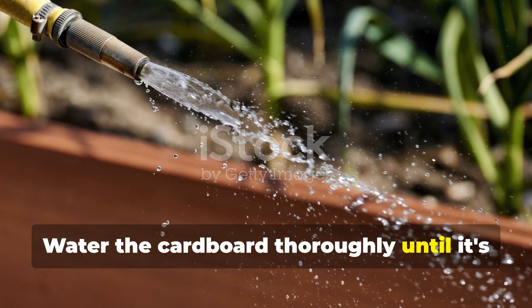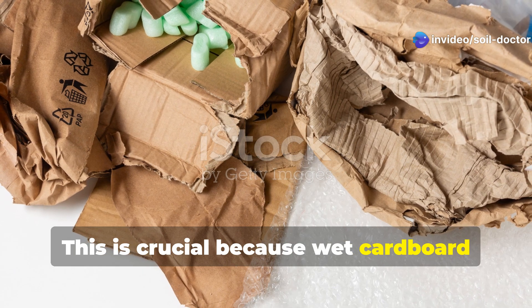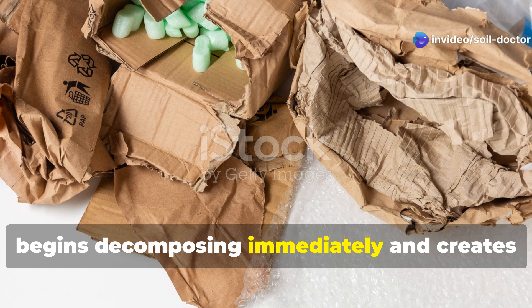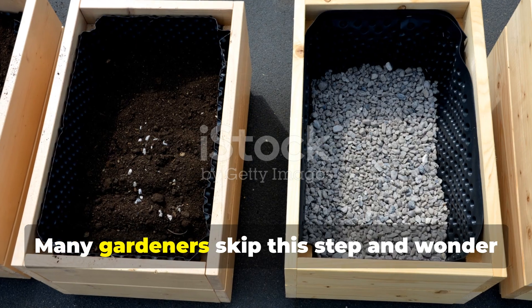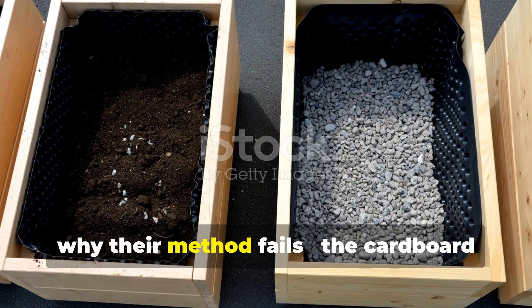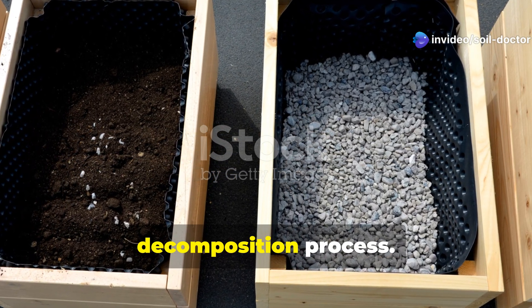Water the cardboard thoroughly until it's completely saturated. This is crucial because wet cardboard begins decomposing immediately and creates the perfect moisture base for your entire system. Many gardeners skip this step and wonder why their method fails — the cardboard needs to be soaked to kickstart the decomposition process.